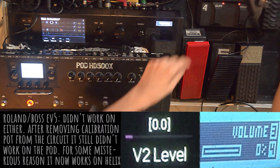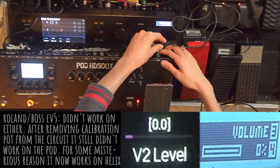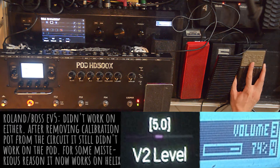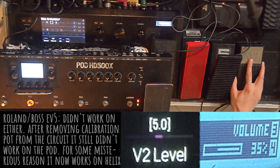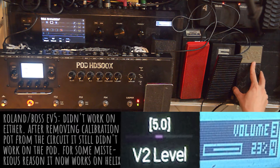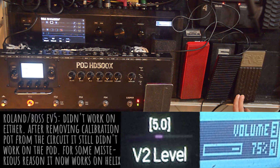Next up is the Roland EV5. I also modded this pedal a while ago. The calibration pot was causing the pot to sense only a span of 20% on the heel to toe sweep. I removed the calibration pot from the circuit. Nevertheless, it went from sensing 20% to 51%, which roughly entails the random values of 23 to 75.